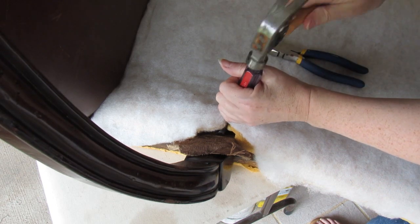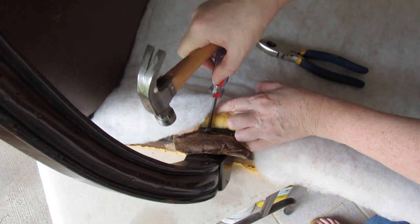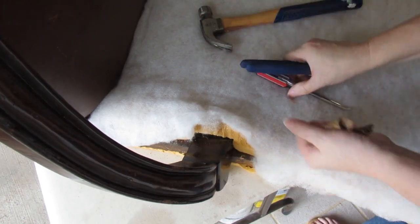It's a little bit awkward to get to. I'm sure what they did was put it in and then put the foam on. It's only got three or four staples so it doesn't take too long. Remove the staples as before. Now I'll do the other side and the chair's ripped out.